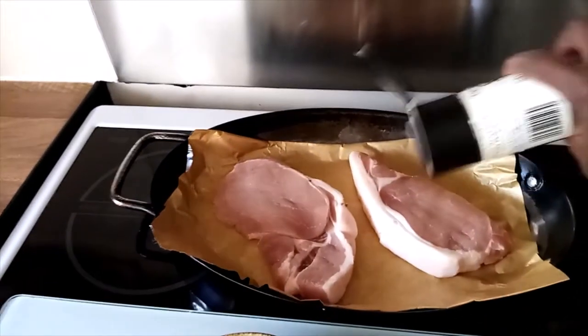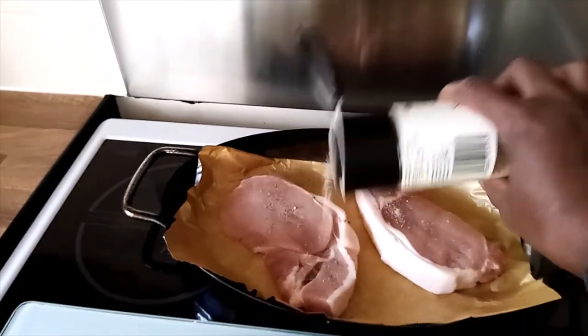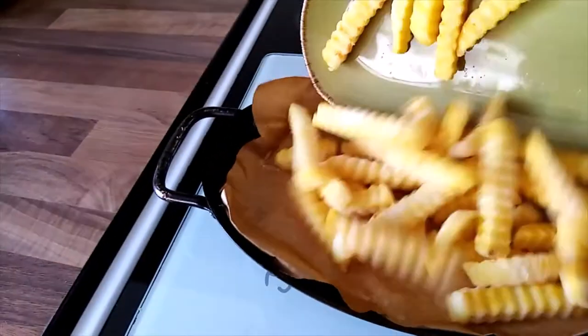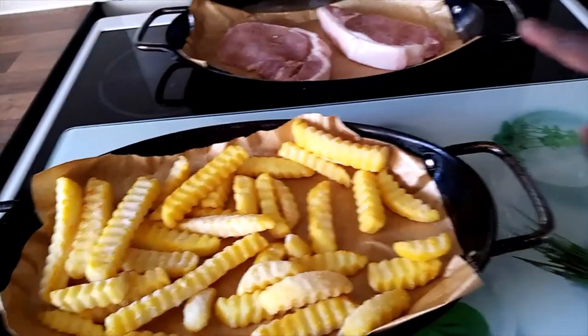I'll season the other side like that. I'll transfer my chips also into the tray and put them together with the chops.